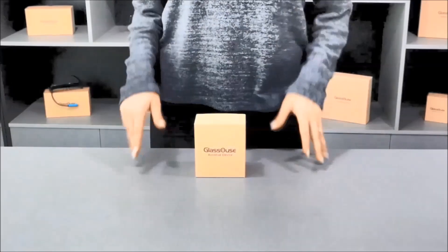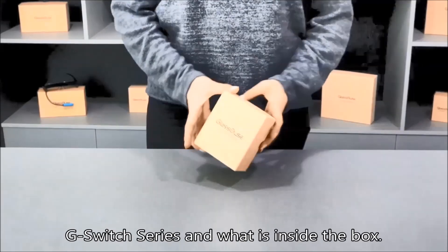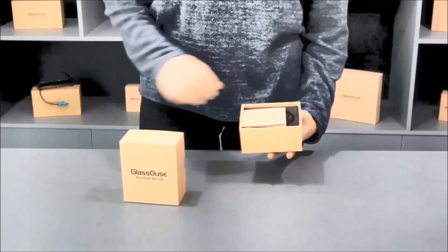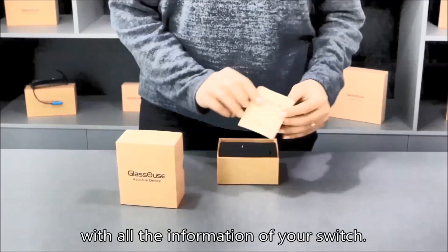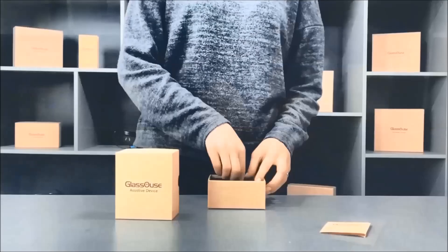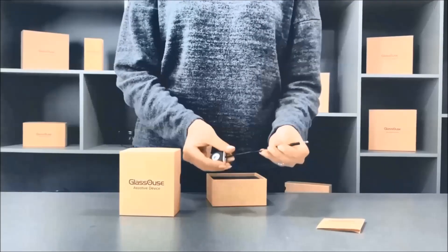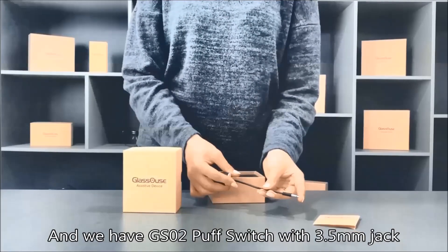Hello everyone, we will see the fully electronic GS02 puff switch from the G-Switch series. Inside the box we have a user manual with all the information about your switch, and the GS02 puff switch with a 3.5 millimeter jack.